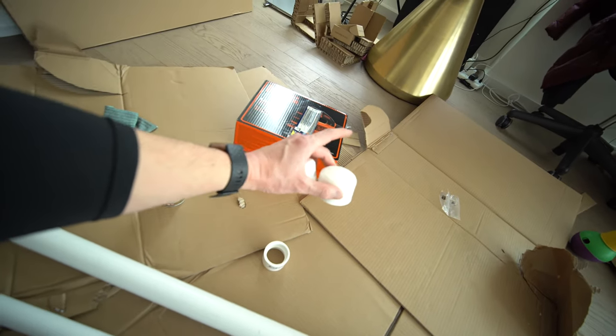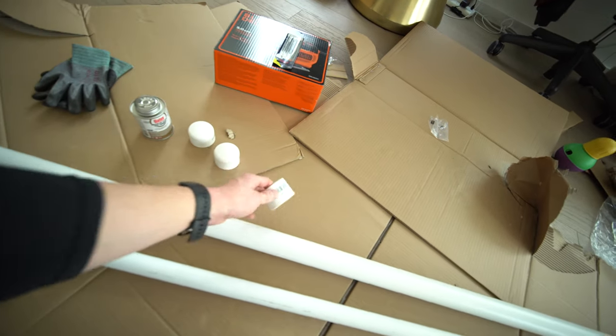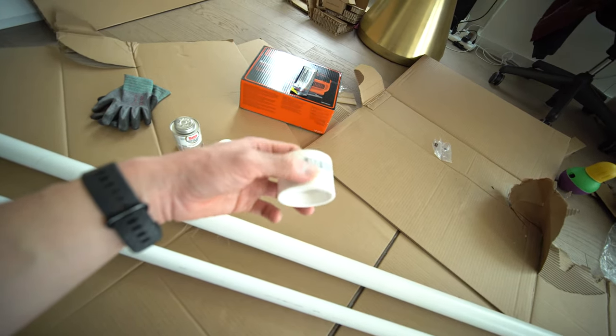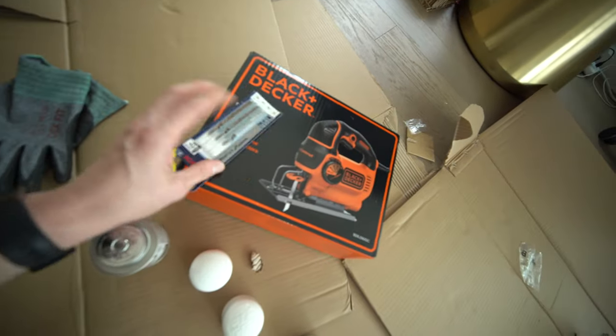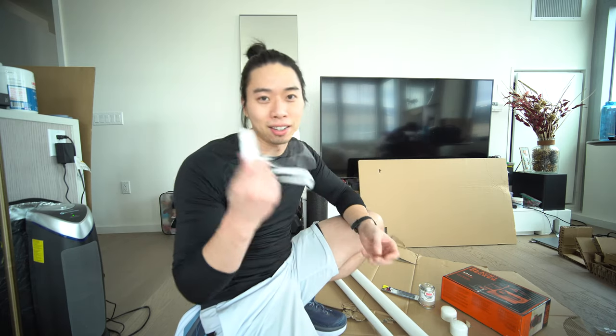Some end caps for the 1.5-inch PVC pipe, and then also a coupler. The coupler we're gonna be cutting in half, so it's not really gonna couple anything — it's gonna be single. I also bought a jigsaw since I don't have a handsaw handy, plus some extra blades. Other miscellaneous things you'll need are gloves, eye protection, disposable gloves, and a face mask.